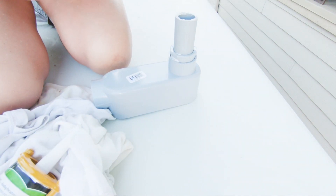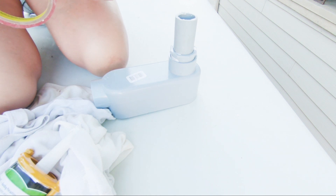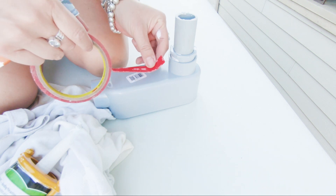I'm going to use some VHB tape to keep it in place while I put it down.